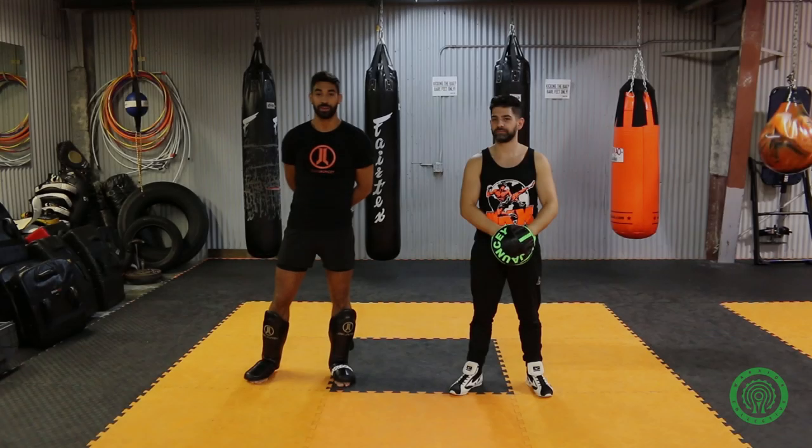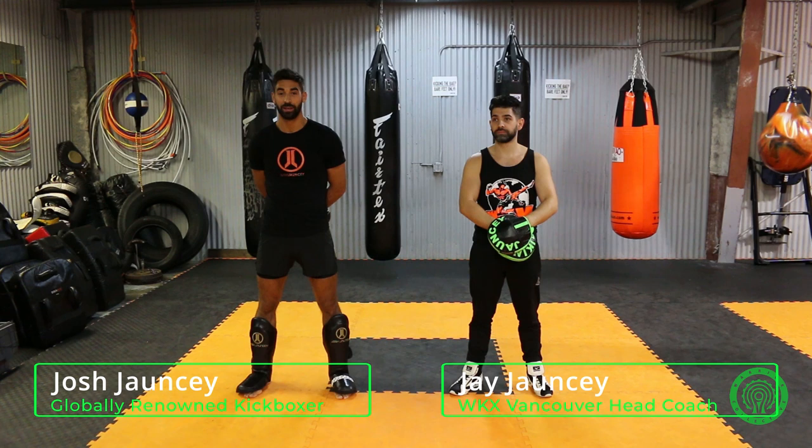How's it going? Josh Jauncey here with my brother Jay Jauncey, brother and trainer. We're here at WKX, my family's gym, in Surrey, BC, Canada.